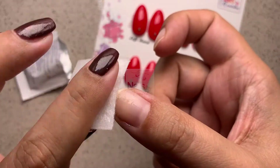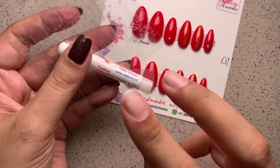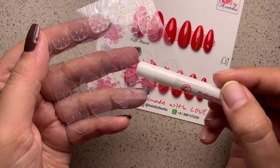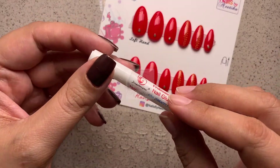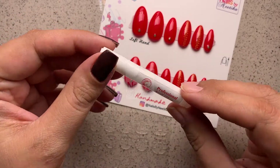Once you've buffed all your nails, grab your alcohol swab and cleanse your nails to get all the dust off. There are two options to stick press-on nails on your natural nails, and it depends on the wear time you're looking for.